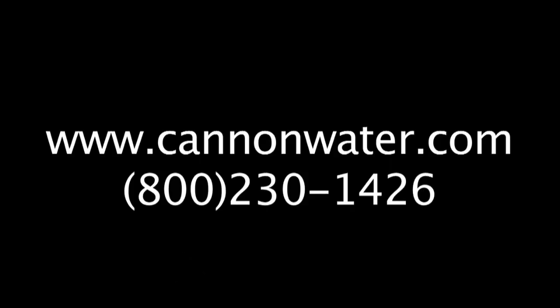Power Failure Alarm. Check it out at cannonwater.com. For more information about our products and services, please call us at 1-800-230-1426 or visit us at www.cannonwater.com.